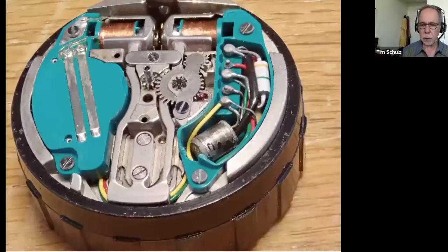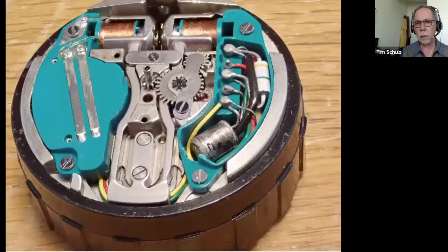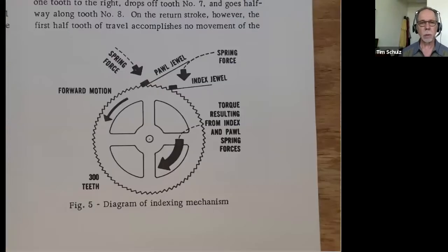That was the back side showing the battery compartment. This is the front side showing a transistor, resistor, and the tuning fork. This is how a tuning fork watch works — it has a sawtooth kind of wheel they call the index wheel, and there are two jewels on really fine springs. One of them is attached to the tuning fork and it moves, and the other one is fixed to an adjustable stop that allows precise adjustment of where the index wheel comes to rest.